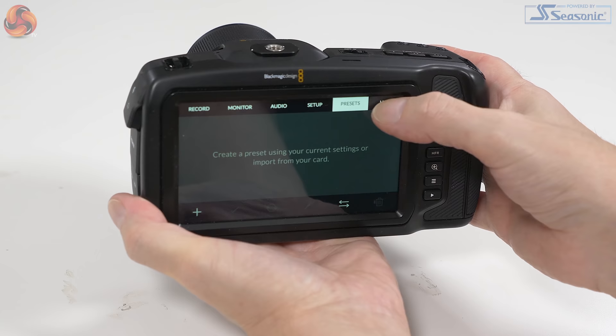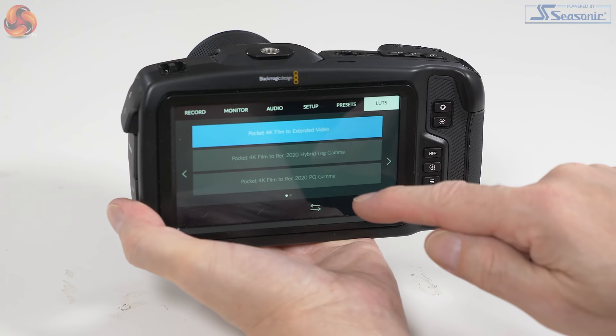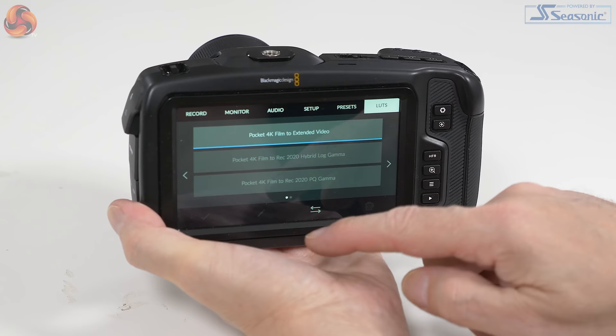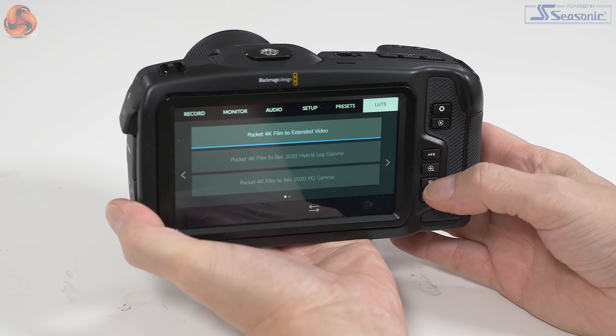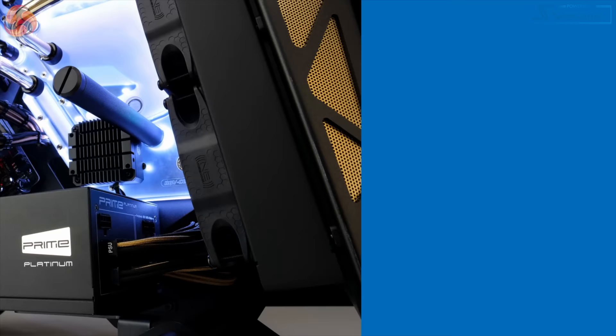Presets — I don't have any presets set. LUTs — there are four LUTs baked in. You might think I'm currently using one of them, but I'm not, because you have to actually touch it to engage it. If you choose, you can drop more LUTs onto the root of your memory card and use those instead. DaVinci is obviously very heavy on LUTs — we know this. But I, frankly, want to shoot quick and dirty and convenient.